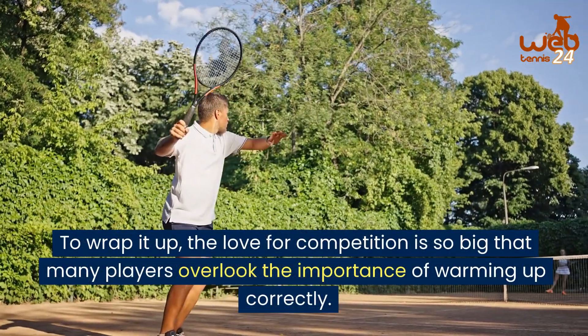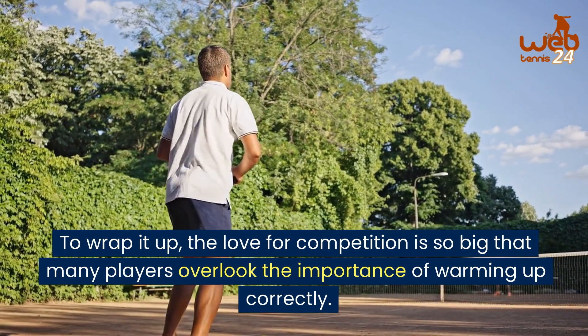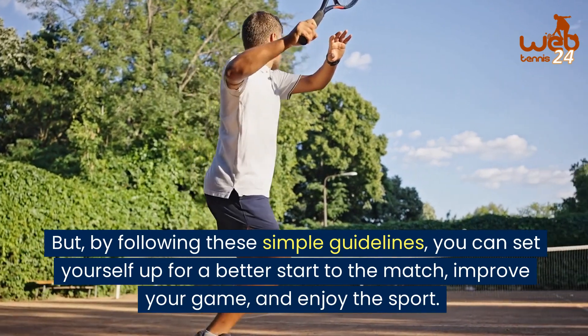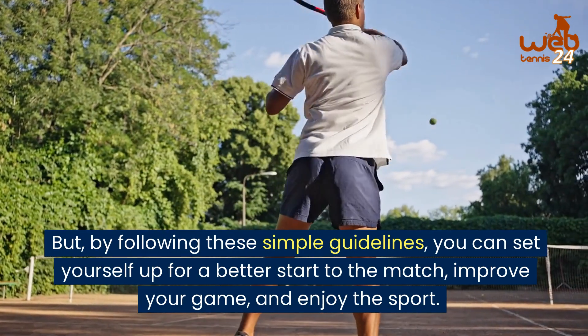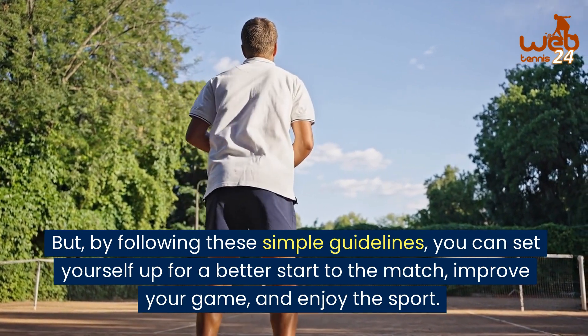To wrap it up, the love for competition is so big that many players overlook the importance of warming up correctly. But by following these simple guidelines, you can set yourself up for a better start for the match, improve your game, and enjoy the sport.